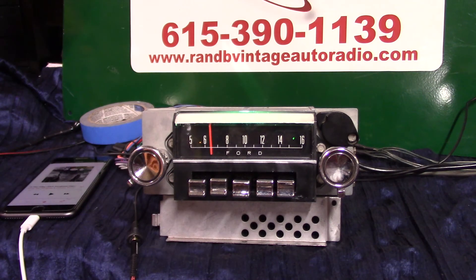That's your original 1967 Mustang Ford AM radio with a Basic Aurora Design conversion. I appreciate you letting me do it — thank you.